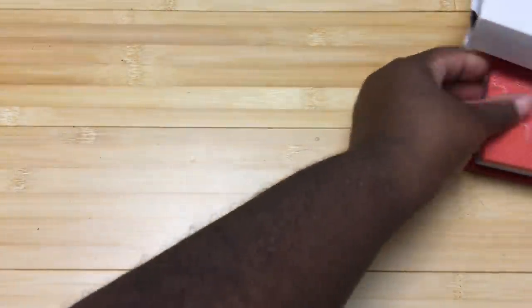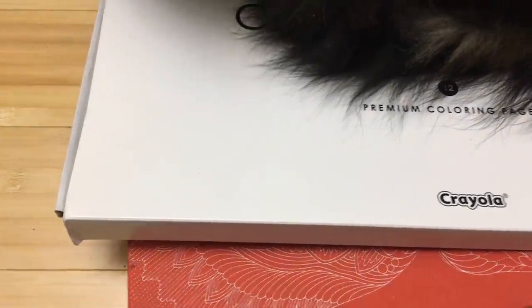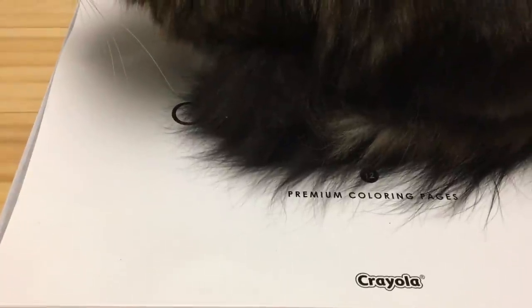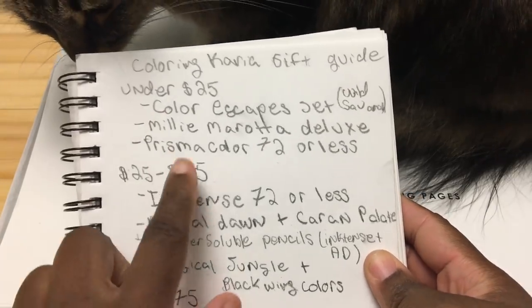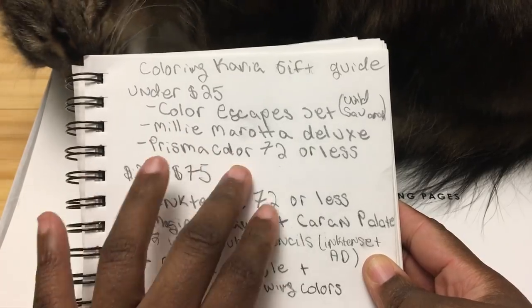So I'm going to slide this over and start with the first category — four minutes in and we're finally getting to the first category. I'm sorry I'm so long-winded. So the first one I'm going to talk about — I was going to talk about it last but I'll talk about it first — is the Prismacolors.